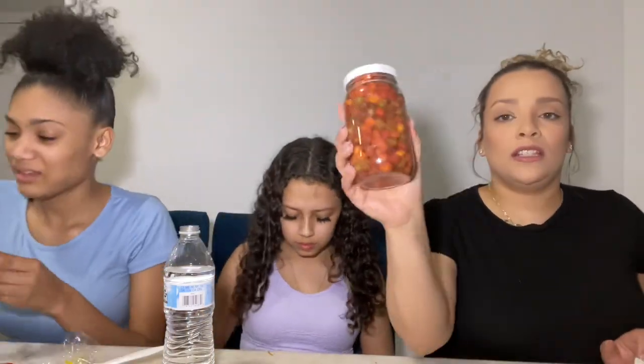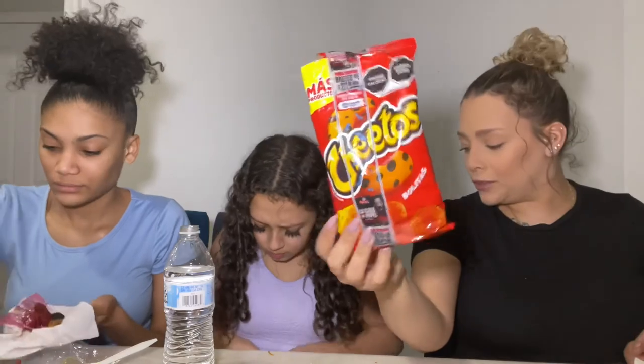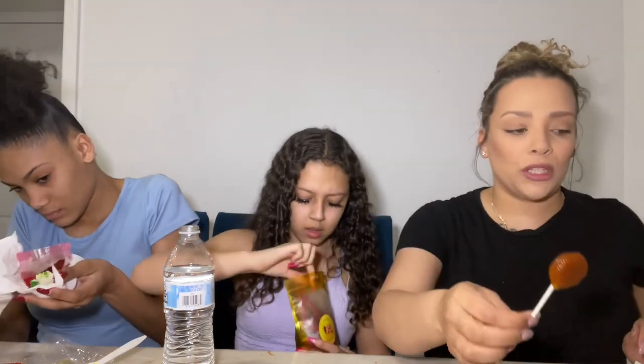My favorite things I tried were the Skittles, the Cheetos, the sour strings, and the pineapple lollipop. Alright guys, this is the end of our video with my daughter and my niece. Let's just say Mexican candy was not for me — however, Mexican food is! Mexican candy is very, very, very interesting. See you guys in my next video!